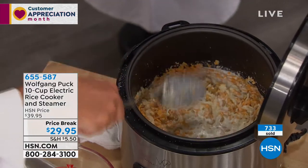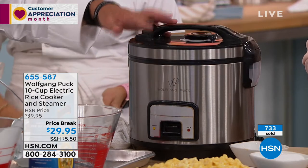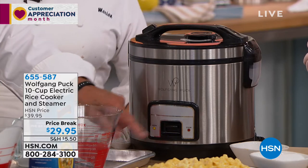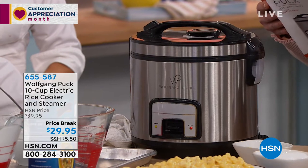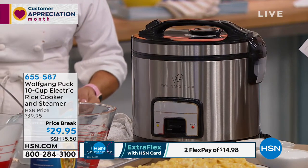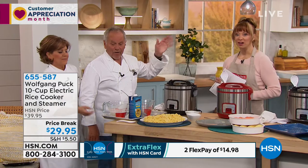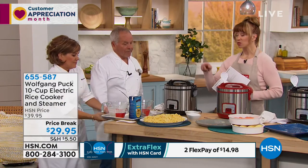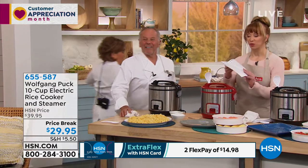Then you turn the machine on — and what is so great is you don't need a timer. When there's no more liquid the machine will stop. All you have to do is push the button down here, and now you can go to the hairdresser, do your nails, play with the kids, whatever you like. It will stop by itself. We have sold the smaller version for pretty close to this price, so use that information.